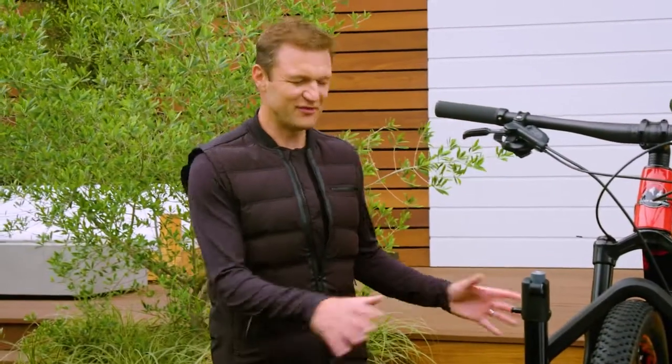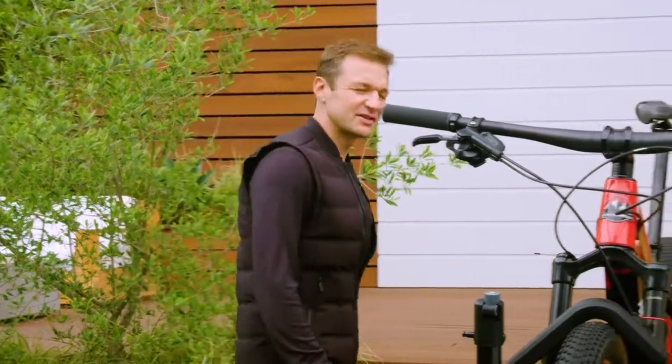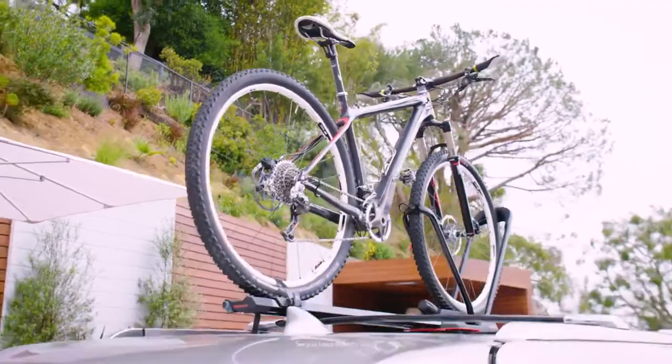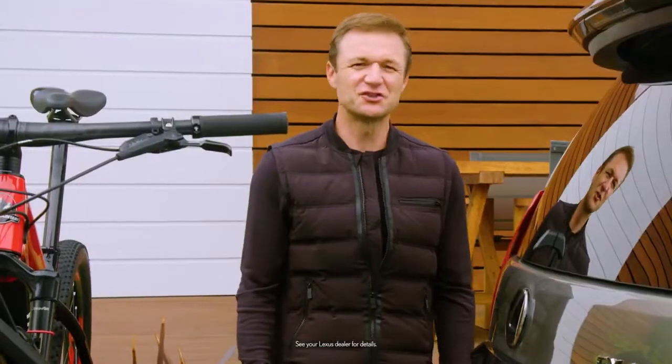It's just that easy — literally the fastest I've ever loaded a mountain bike. Now another available accessory is the Yakima roof-mounted rack that allows me to easily step up, just grab my bike, and get going. It's just too easy.